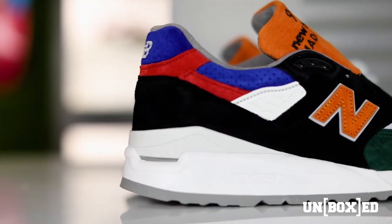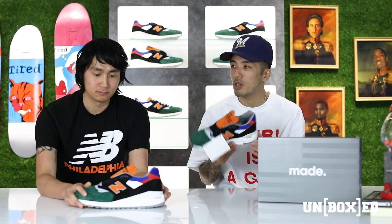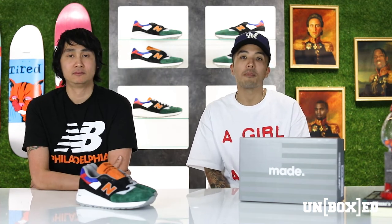A super dope shoe. Anybody that is from Philly, has visited Philly, or is familiar with Philadelphia in general can appreciate this. This really does embody the city of brotherly love, without a doubt.